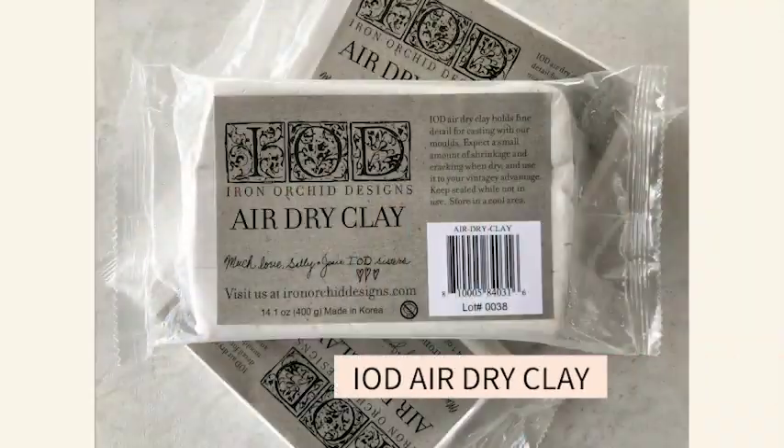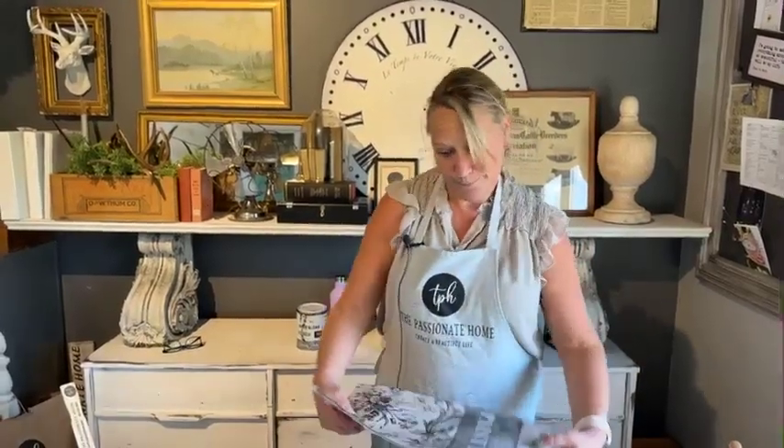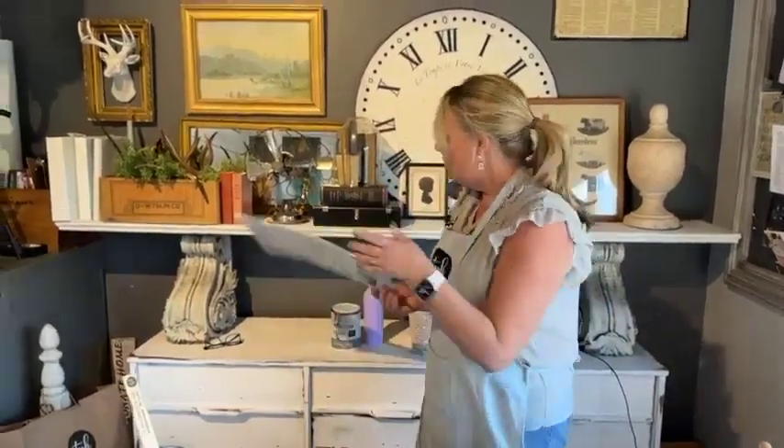We are using air dry clay from Iron Orchid Designs. I happen to have a little butterfly in my stash that was made with resin. I keep extra resin pours in my stash — I can re-manipulate resin by heating it with a heat gun. We're also going to be using some paint inlays from the Melange, some little bits of roses, to get our theme. Roses — it's going to be beautiful.